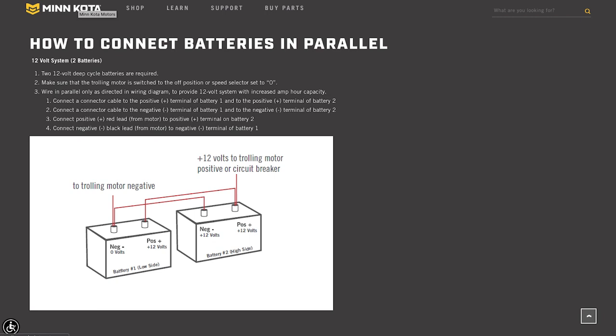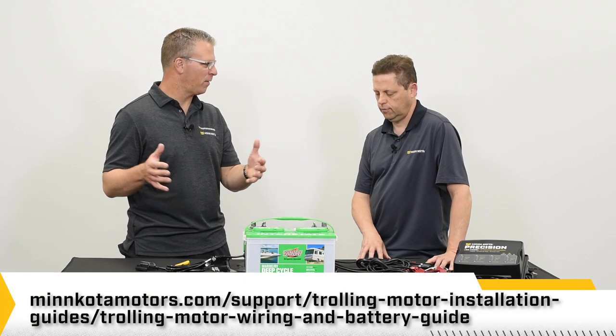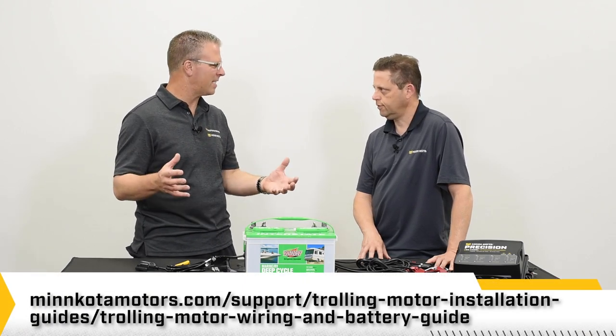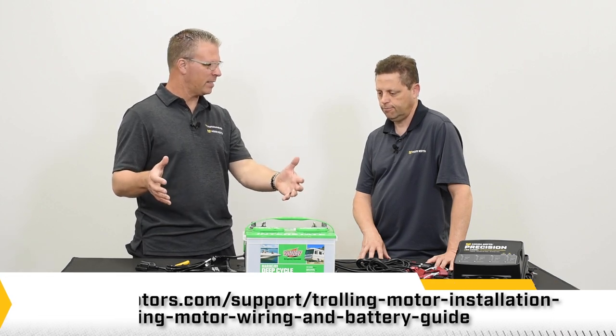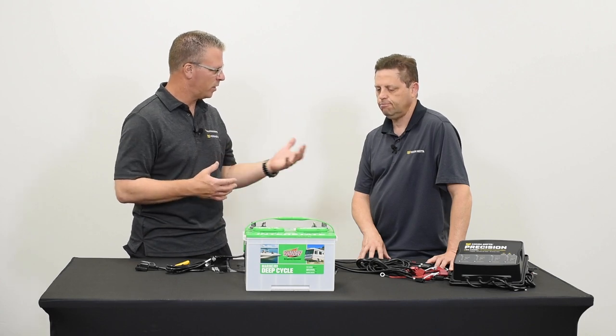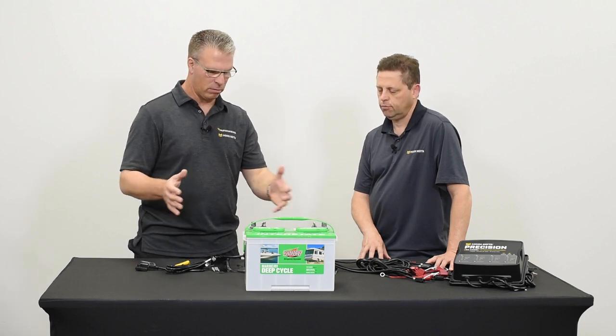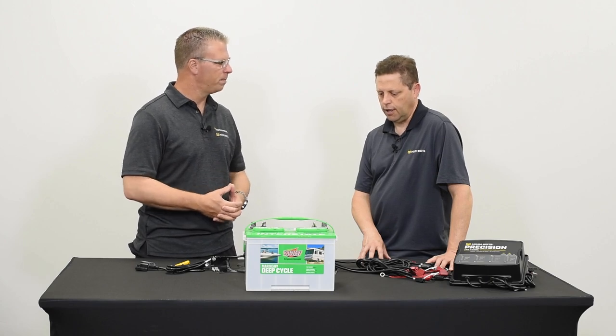The voltage stays the same but you get more capacity. Think about group numbers 24, 27, or 31 — it's like a gas tank, the larger the number the larger the capacity. If you can't get the capacity you need in a single battery, that's when you wire them in parallel, so you can stay out longer with a 12-volt system.